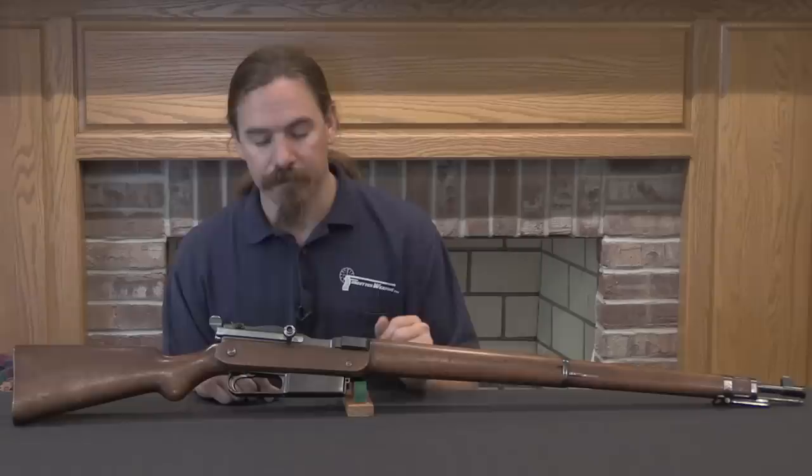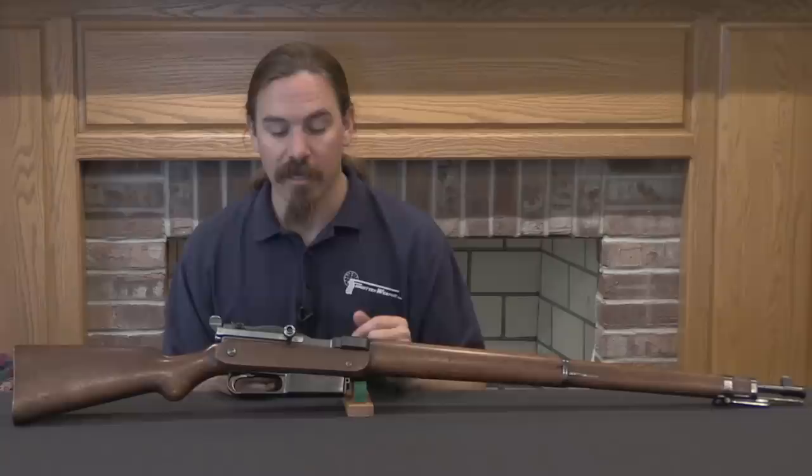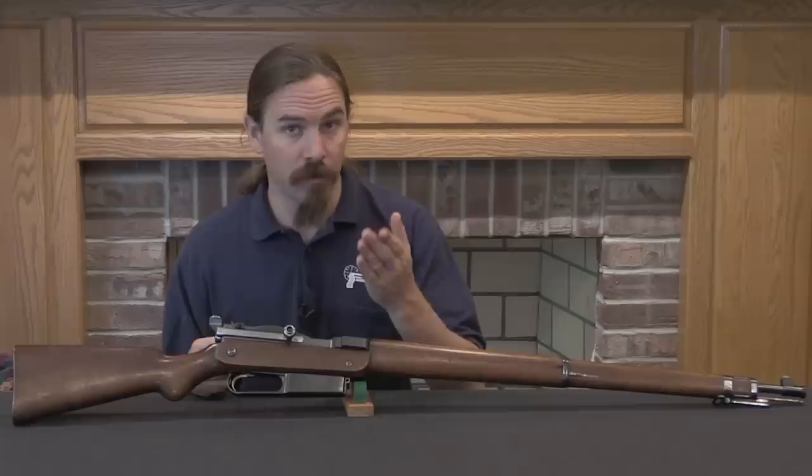Hopefully you guys enjoyed taking a look at this. I really can't overstress how rare and impressive this particular rifle is — rifles like this just really don't exist anymore. The condition and the mechanical system are really cool. If you enjoy seeing this online, I would appreciate it if you'd consider taking a look at my Patreon account. It is viewers like you who make it possible for me to track down rifles like this one and bring them to you online. Thanks for watching.